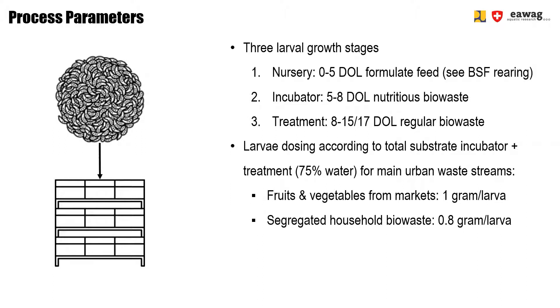This calculation will result in the total number of larvae to be added to the incubator units, which will eventually be transferred to the treatment crates. Also, make sure that in the boxes and crates used for incubator and treatment units, the maximum height of the substrate does not exceed 8 centimeters. Lower is always better, as a higher substrate height can cause anaerobic conditions in the lower areas, meaning larvae will not be able to feed on that part of the substrate.